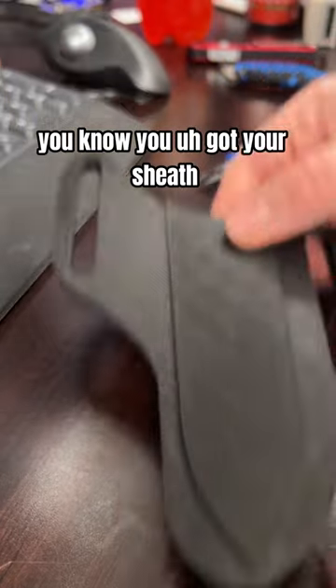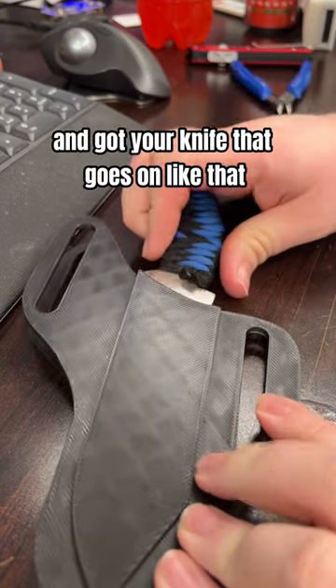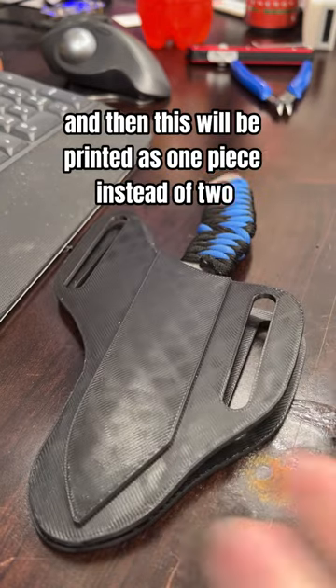You know, you got your sheath. Don't cancel me for having a knife on here. You got your knife that goes on like that. Obviously everything still needs rounded off, and then this will be printed as one piece instead of two.